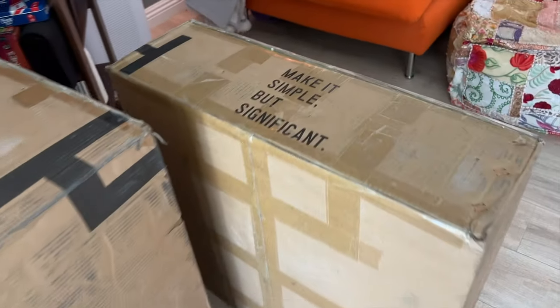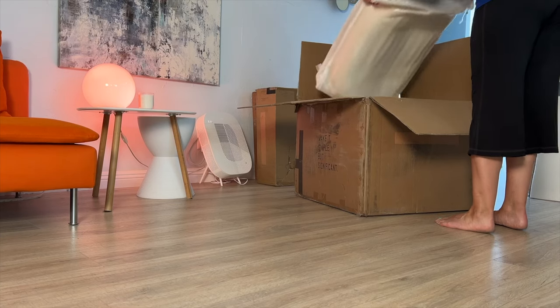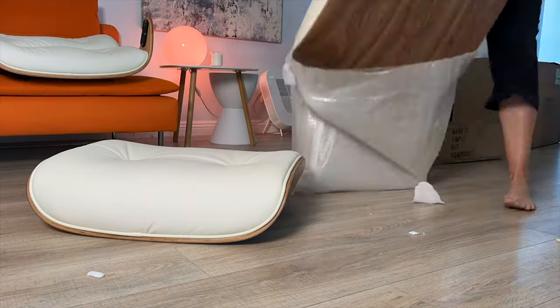I wasn't quite sure what to expect before the chair arrived, just about a week after my order. When delivery day came, one large box and one smaller box were delivered to my door and I tore into both immediately. The smaller box holds all of the metal parts and fittings for putting the chair together, while the larger box contains the four pieces of the chair. Everything is well packed in foam to keep it from getting scratched, dented, or ripped.